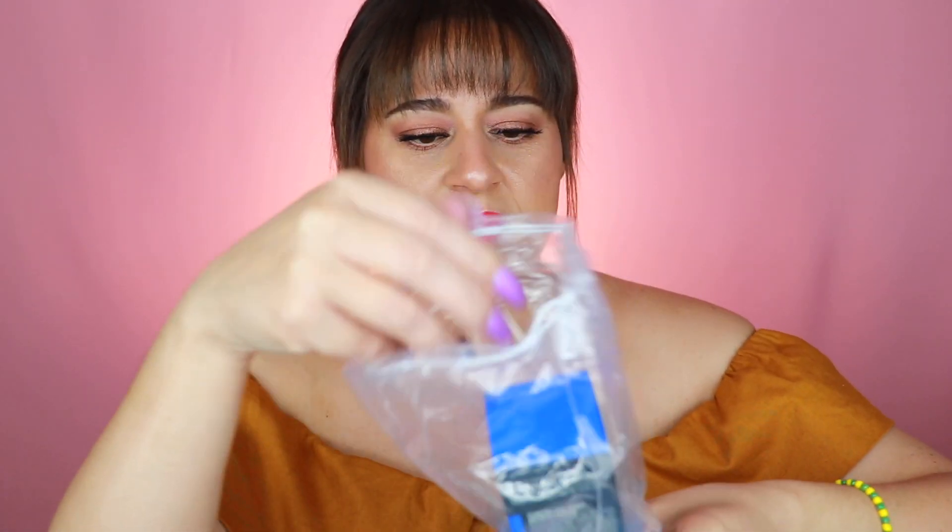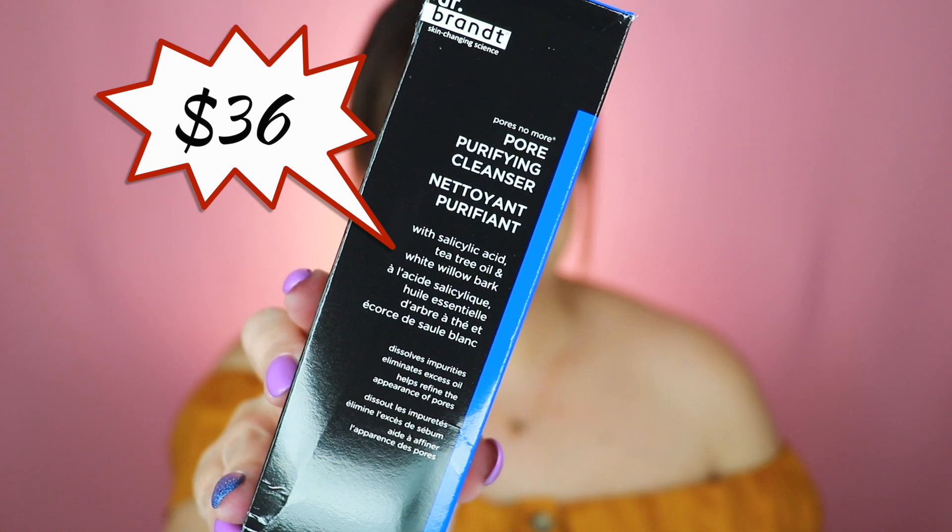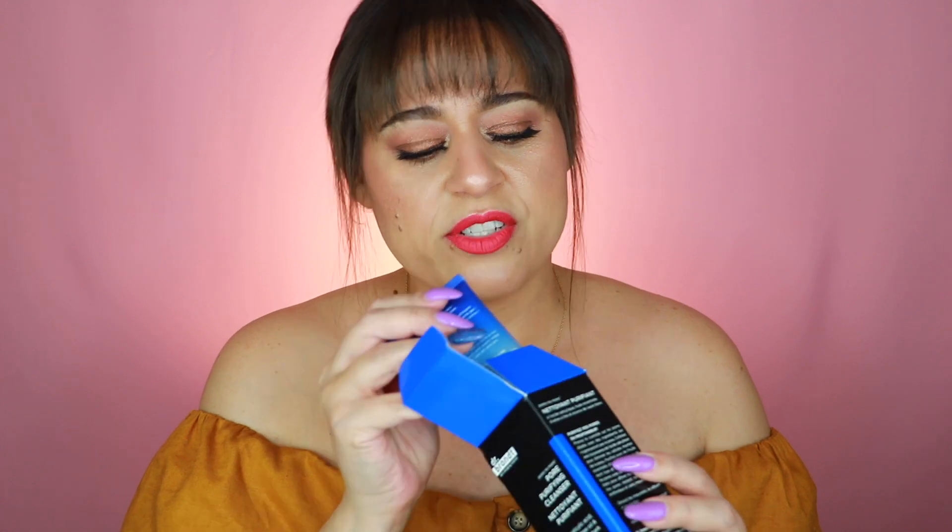I opted for a mystery item when customizing, and it turned out to be a Dr. Brandt Pore Purifying Cleanser. Anything with the word 'purifying' scares me a little since I have dry skin, but it says it won't strip the skin. It exfoliates with salicylic acid, purifies with tea tree oil, and unclogs pores with white willow bark. It lathers, which I prefer. I've been getting so many cleansers in subscription boxes — if it dries out my skin I'll pass it to my daughter, who's more combination-oily.